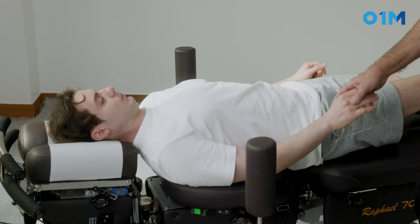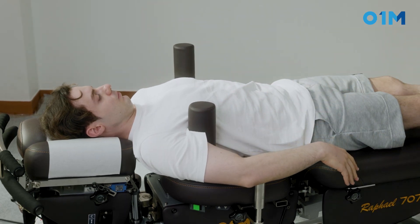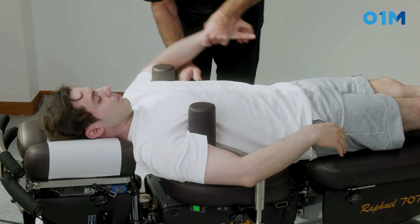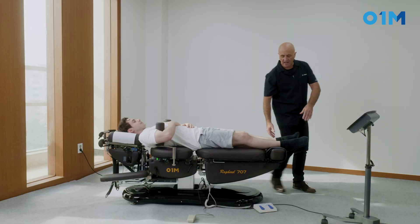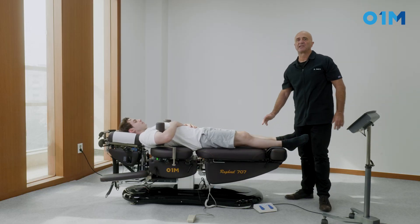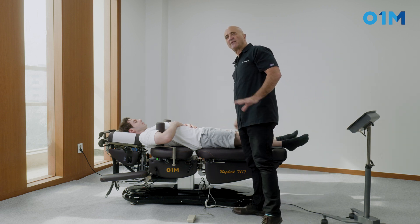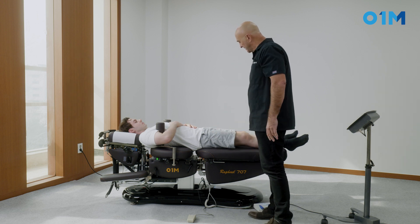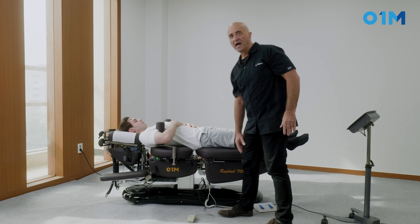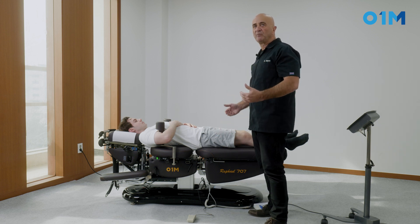I'm going to position the patient supine with their head over there. We're going to have them use axillary rolls, which are great for this type of technique. The patient puts their hands here and relaxes. I gently pull the patient to take the slack out, the leg is straight, and we're going to treat the right sacroiliac joint. I need the table at around the level of my knee, so I need a low bench.